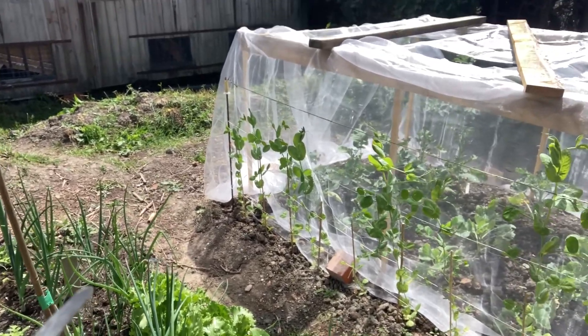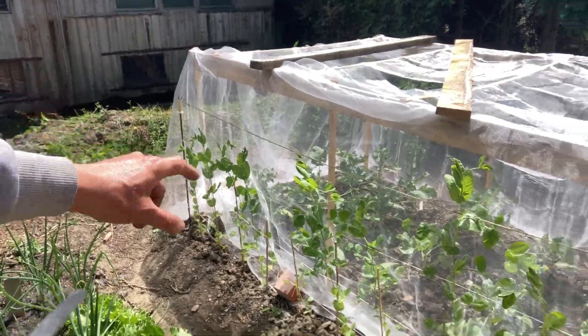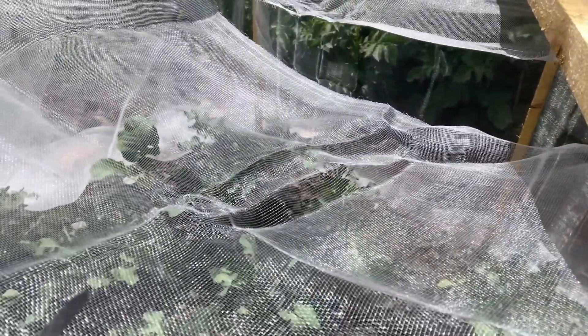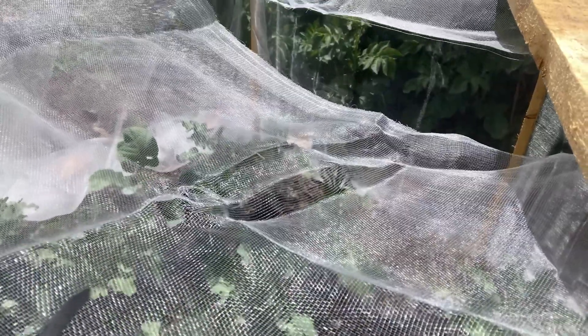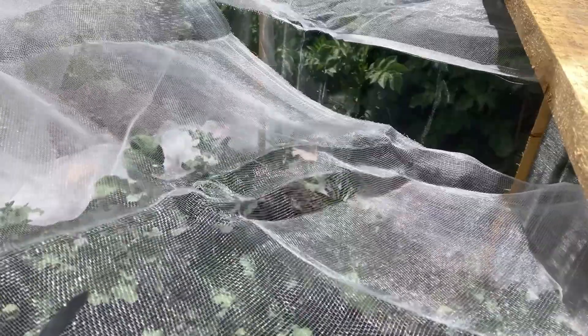Over here I've got more Munch 2 growing along there, and inside the enclosure I have my sprouts and calabrese. Some of the calabrese have bolted and I need to get in there and sort that out — but it's still edible, so that's alright.